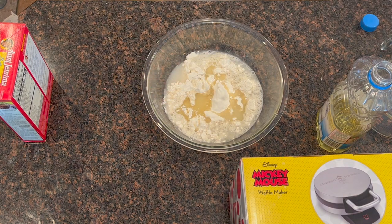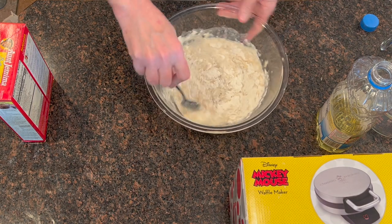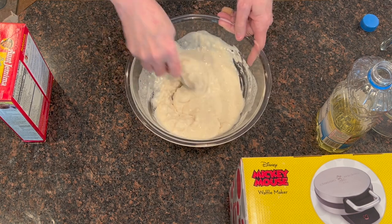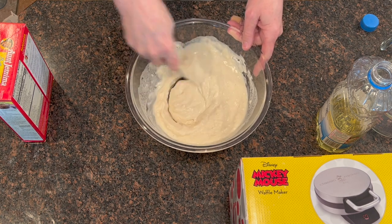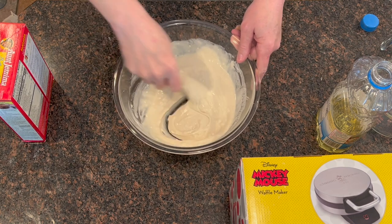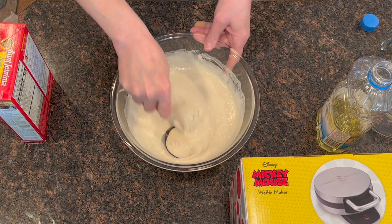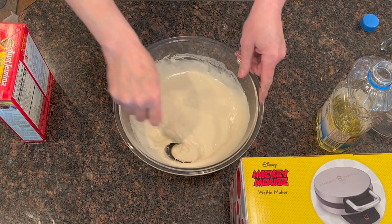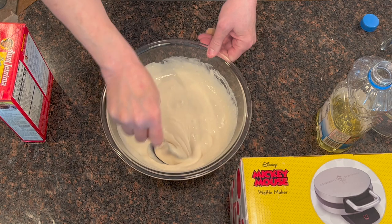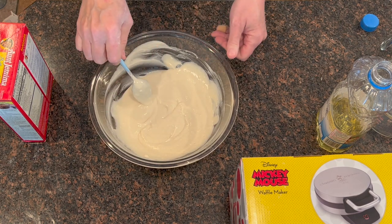Now we need to stir it up. The directions say after you get it all mixed up, it's got to sit for about four or five minutes before it's ready to make waffles. They want you to get all the lumps out — it's got to be lump-free. You can use a wire whisk if you want; I just used what was handy. That looks pretty good, so I'm going to let it set for about four to five minutes.